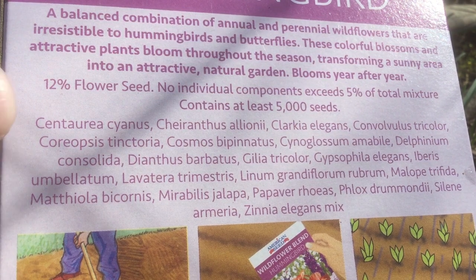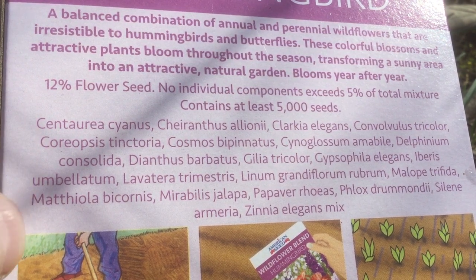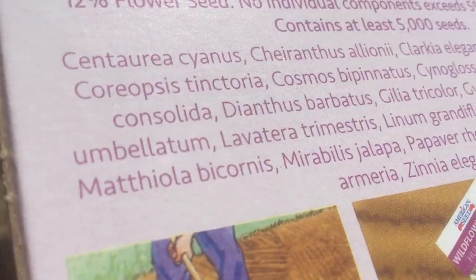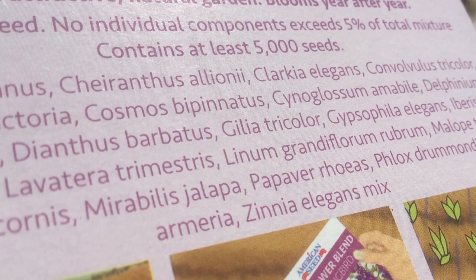This has at least 21 different types of flowers and some of these, like the poppies, come in a wide variety of colors. And here's a quick look at what we can expect from this mix.